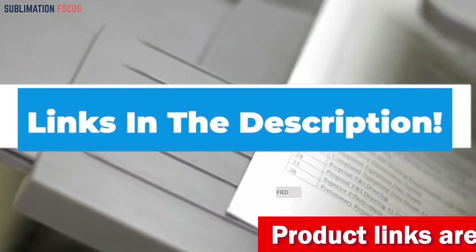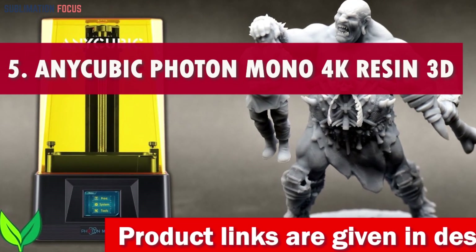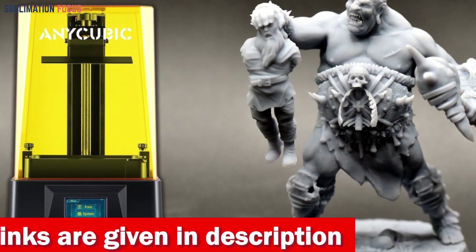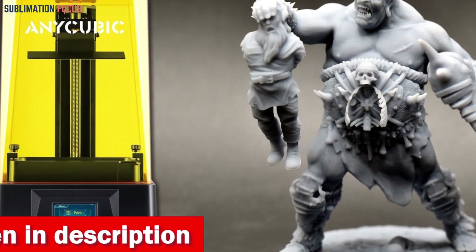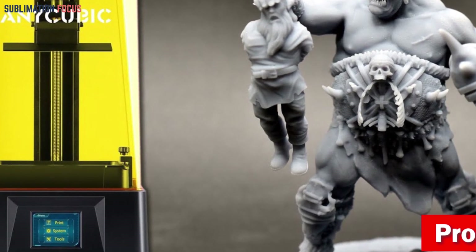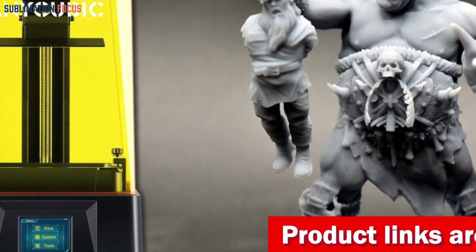Number five is the Anycubic 4K Plus resin 3D printer. The Anycubic Photon Mono 3D printer is a true game changer when it comes to crafting stunning mobile cases. Its remarkable features open up creative possibilities ensuring exceptional quality. With a 6.6-inch 4K Plus monochrome LCD screen boasting an impressive 4096 by 2560 HD resolution, this cutting-edge display brings your 3D models to life capturing even the finest details with astounding clarity.